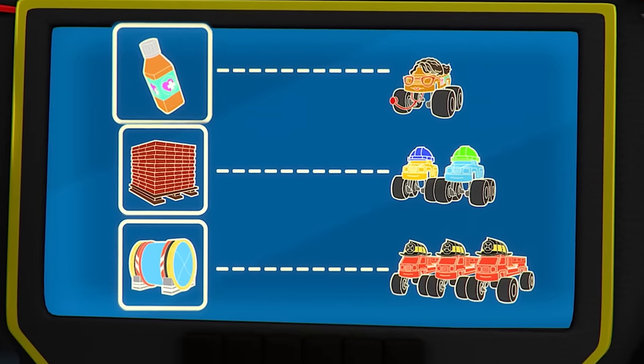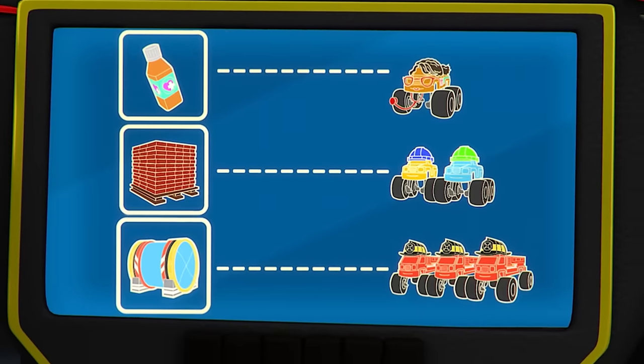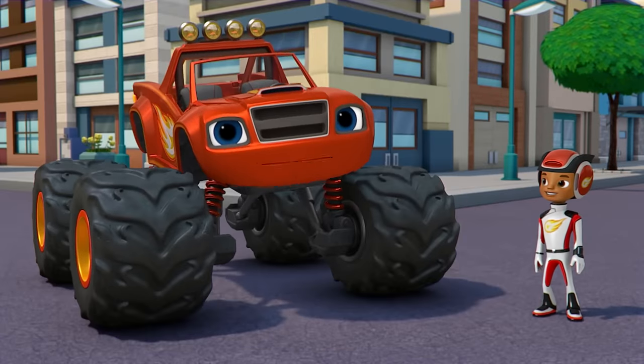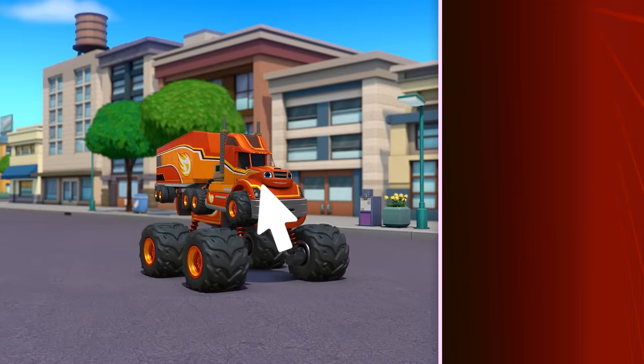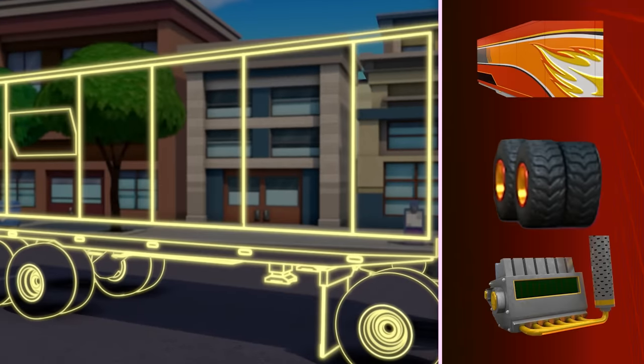All right! We need to help Blaze deliver medicine to the doctor, bricks to the construction workers, and water to the firefighters! We're gonna need a special vehicle to make all those deliveries! Let's turn Blaze into a big rig so he can carry the mass of all those deliveries! Great job! To be a big rig, first I'll need a trailer to hold all that heavy stuff! Drag over the trailer to help build Blaze's big rig!